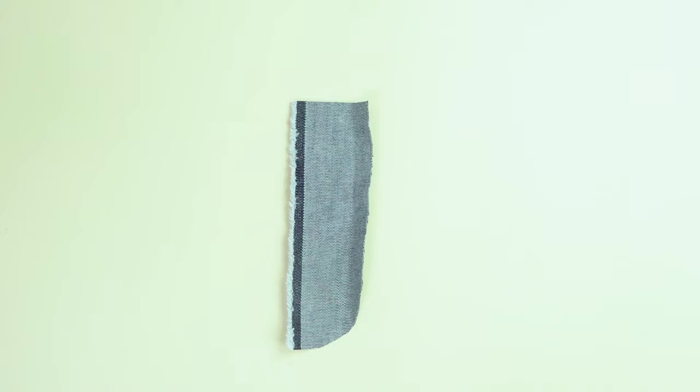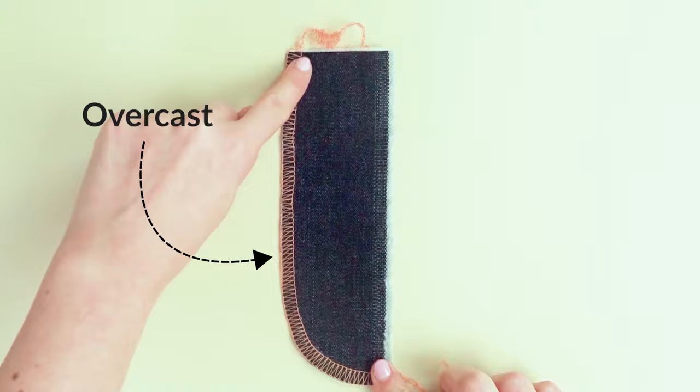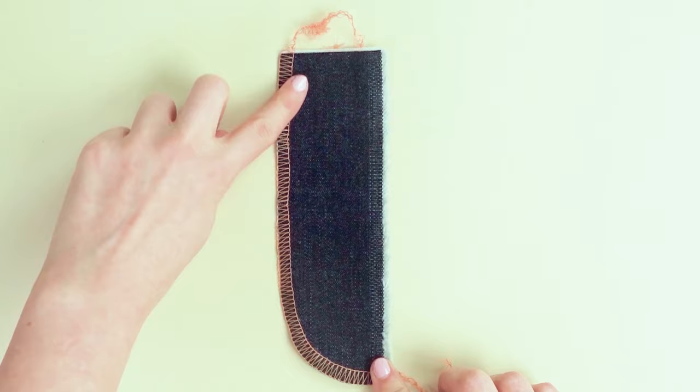The first step is to interface the fly facing. Place the fusible interfacing on the reverse side and press. Then finish off by overcasting the outer round edge. You can use a regular zigzag stitch or a three-thread wide overlock stitch if you have a serger.